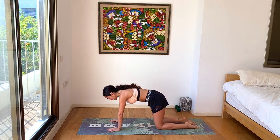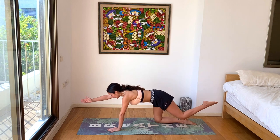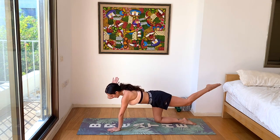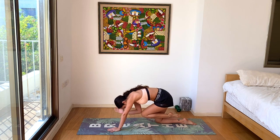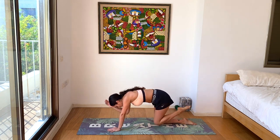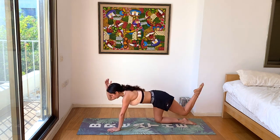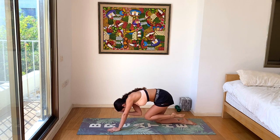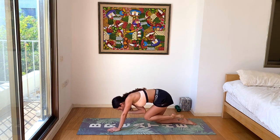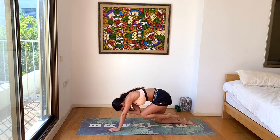We'll go into some quadruped crunches. Inhale, the right hand and the left leg lifting up, pulling away from the body. Exhale, crunch underneath. Inhale, lift. Exhale, crunch. Keep going, connecting to your breath, moving with your breath. Couple more.